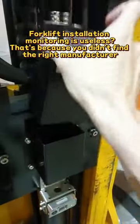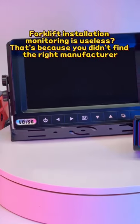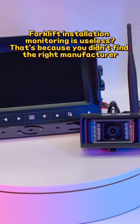It solves all your concerns about the forklift monitoring system. I guess your forklift must be missing one.